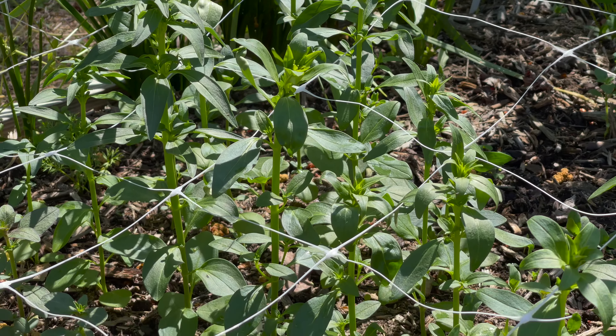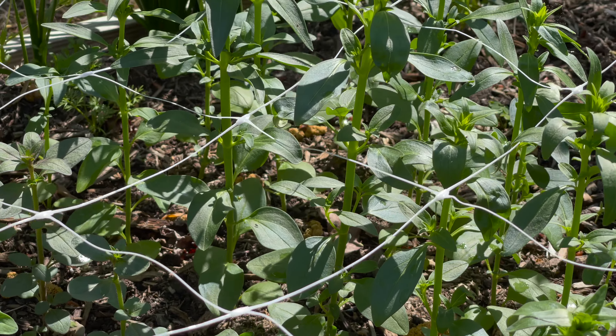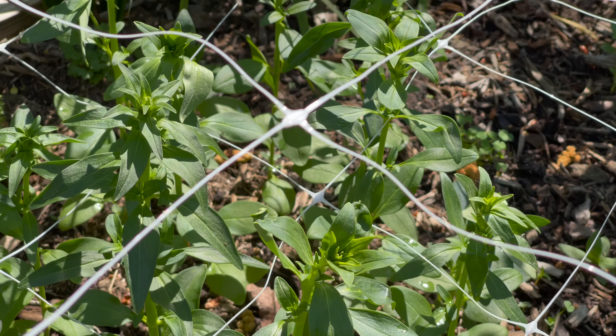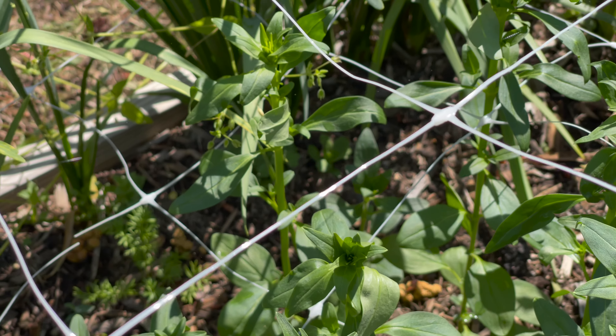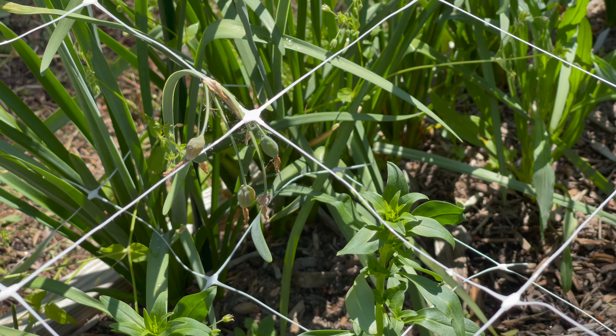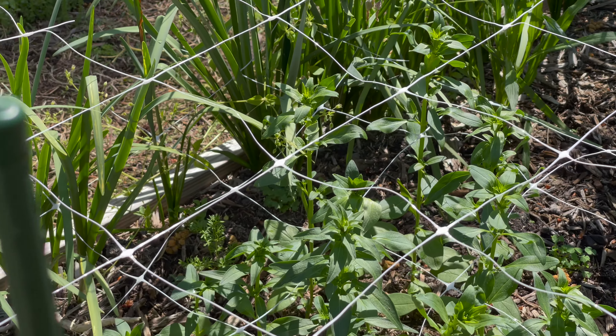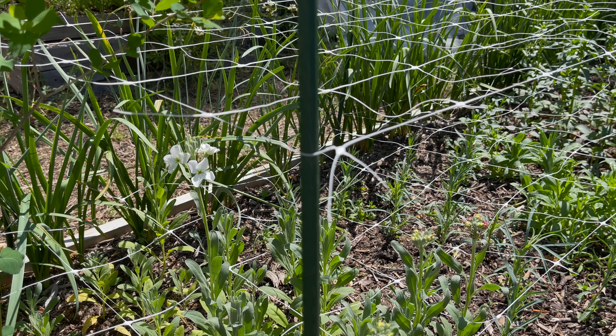My snapdragons are getting nice and tall but I don't think I will have blooms in time for Mother's Day, which is kind of a bummer. I had blooms for Mother's Day last year because I had time to plant a fall planting of snapdragons that overwintered. This year I missed the boat on that, so these are going to be delayed because I didn't get them in until the spring.